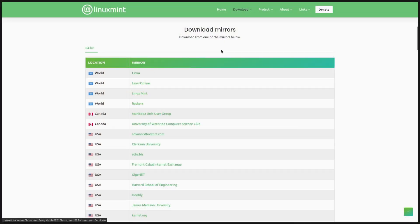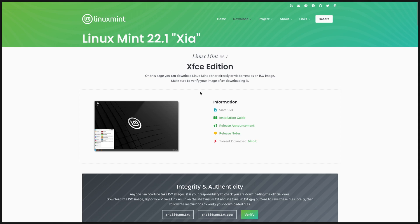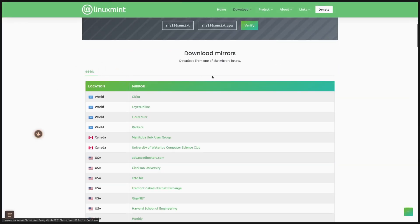This is the USB stick I'll be using, and I'd recommend one with about 16 gigabytes. You might be asking why we need 16 gigabytes when Mint is only three gigabytes. That's because we're not going to download just one version. I'm going to download another version of Linux Mint for demonstration purposes, but this could be any other Linux distribution. This is why the USB stick should be a reasonable size that can fit a few distros, though if you only want one distro, you can do that too.